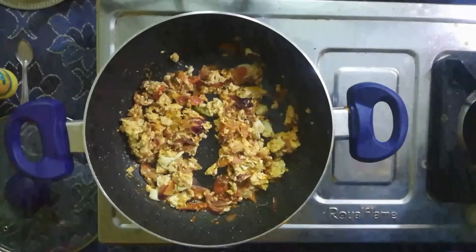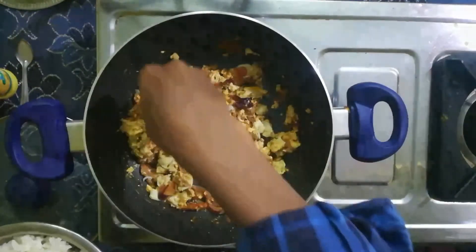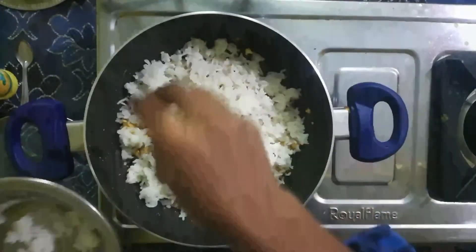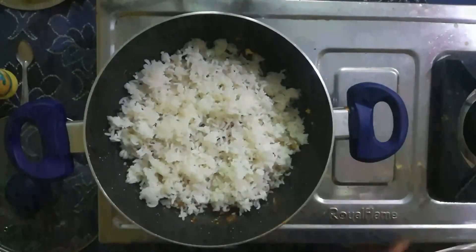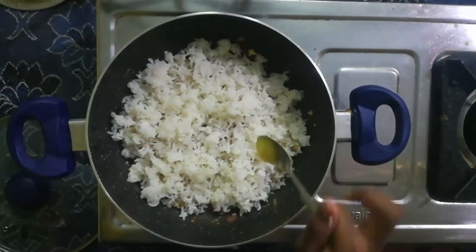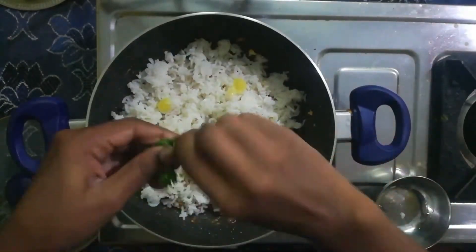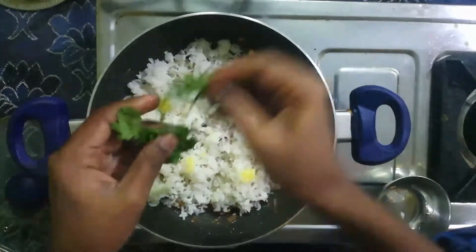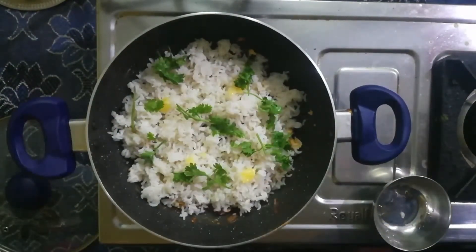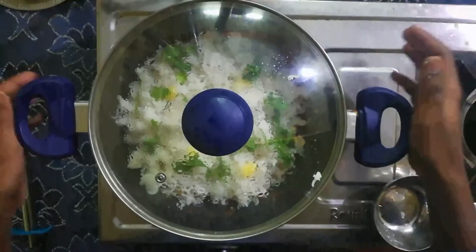Now we are going to add the rice. Add some heat and let it cook for 2 to 3 minutes.